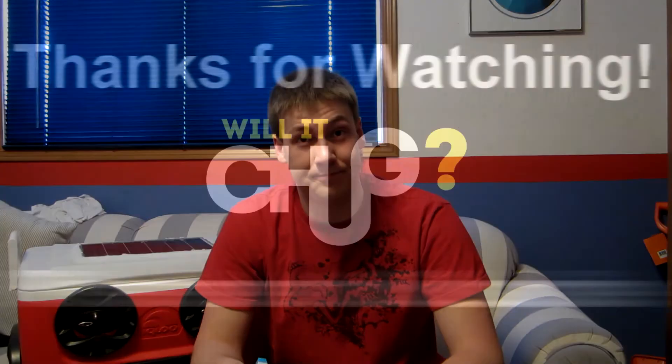Oh man, that stuff's strong. I can feel the burning in my mouth. But anyways, if you guys have any more suggestions for things for me to chug, leave a comment down below. And I'll see you guys later. Bye.